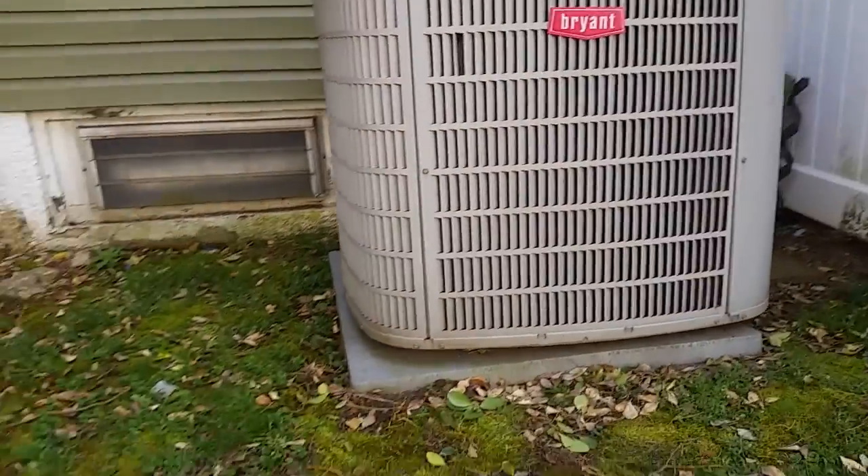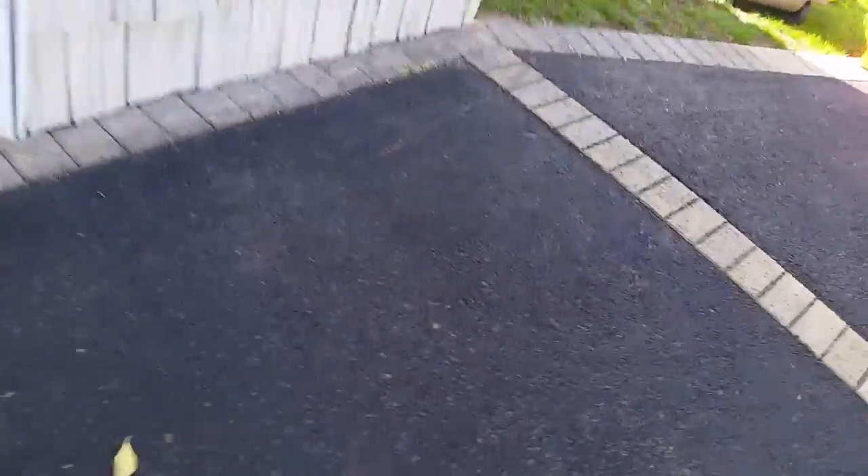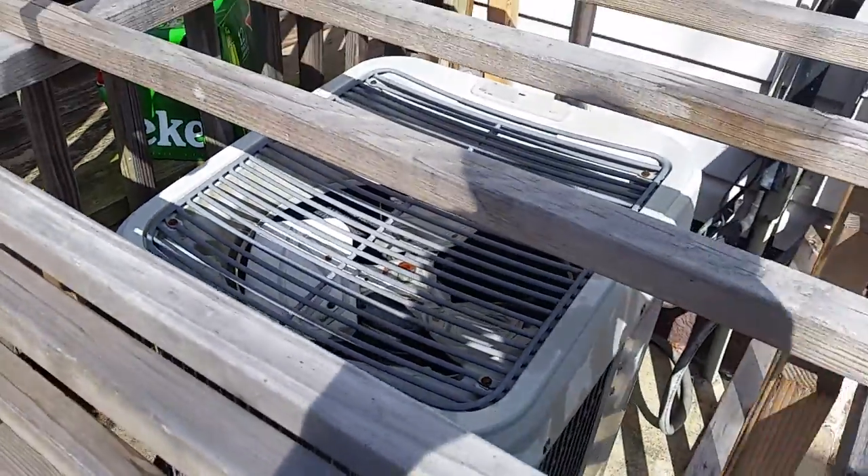Thumbnail! Ran back to my place because I have dust parking. Here's the 040 unit. Thank you.